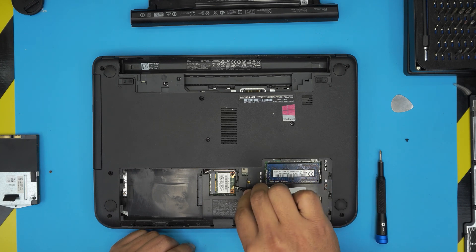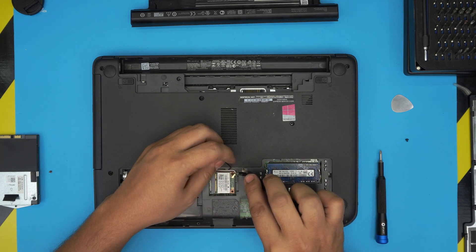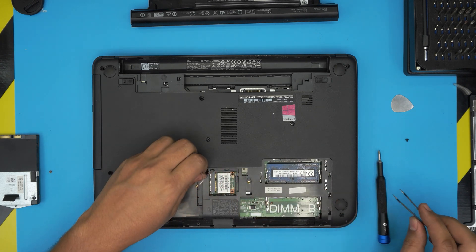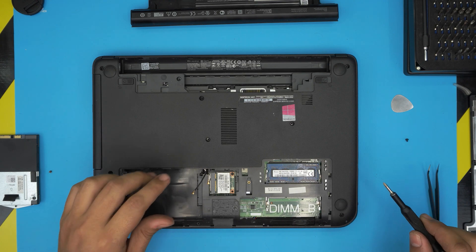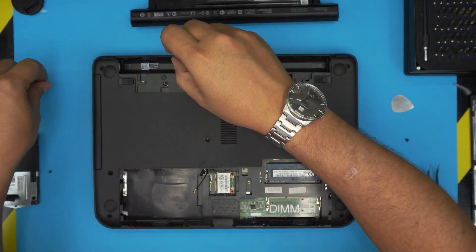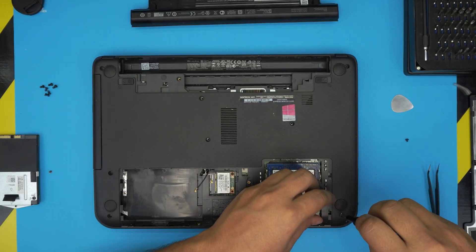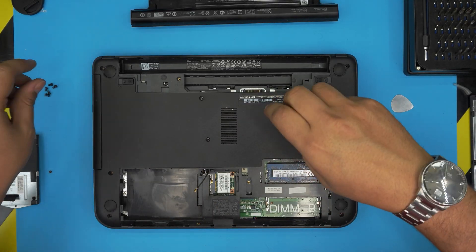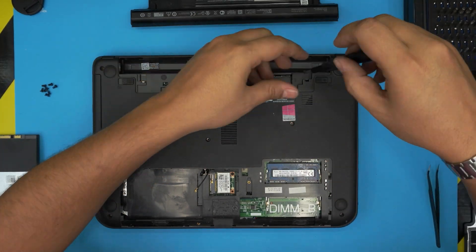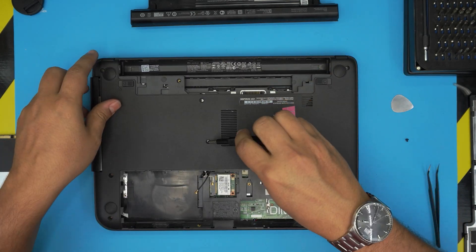We do need to remove the antenna cables for the Wi-Fi — lift them up and untangle them. Now remove all the screws on the bottom cover. All the screws are the same size and height, so don't worry about mismatching them. Once you remove all the screws, including the one in the middle, continue.